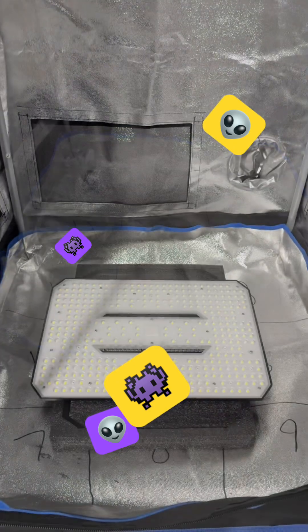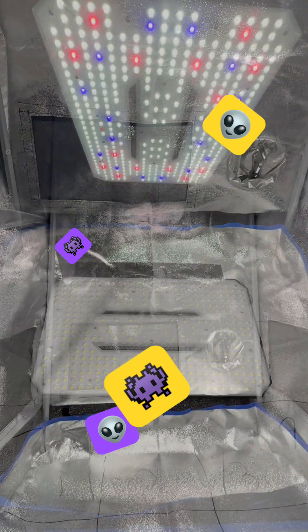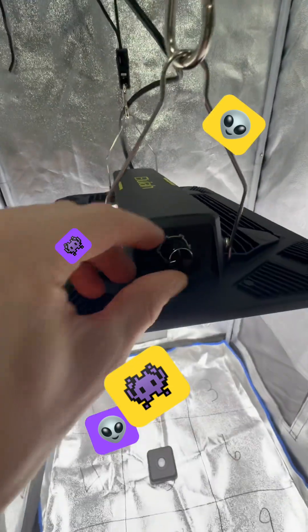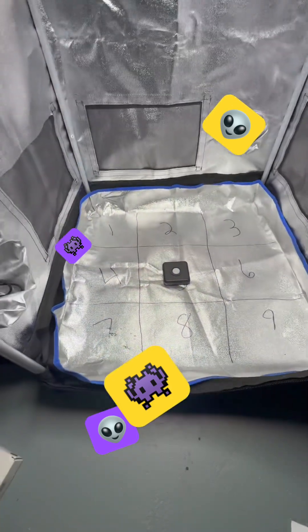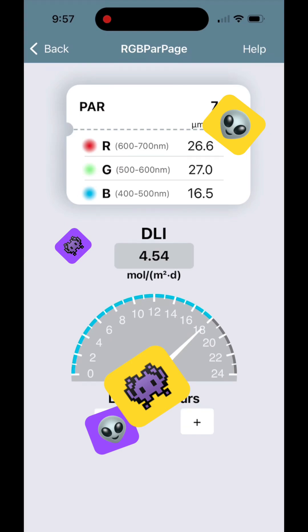Now off to the fun stuff. I'm gonna do a little PAR map and a spectrum test. For this test I've hung the Aloofa UAP 1200 120 watt light 30 inches off the ground. My PAR meter also tells me how much of the light is red, green, and blue, so I'll be testing what percentages of the spectrum are red, green, and blue. What you're seeing on screen right now is the app connected to the device — it's a PAR meter called the VBR 100.